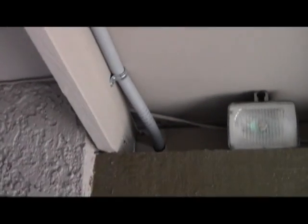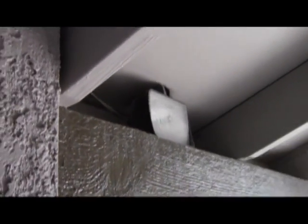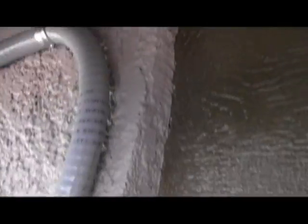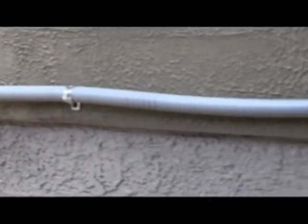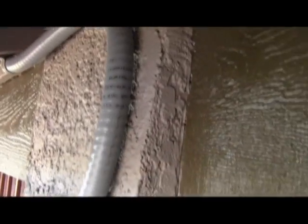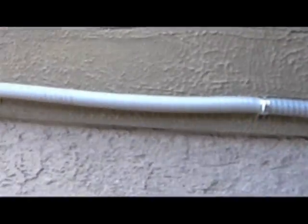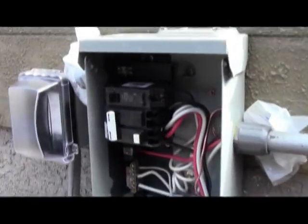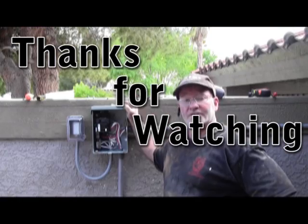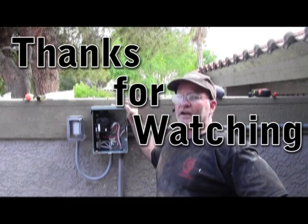With the job complete, you can see why using flexible conduit is far easier than using EMT — not only do you not need to adhere to the 90-degree angle rule, but you can come around places that would be impossible with rigid conduit. That is the finished product. Thanks for watching and have a great day.